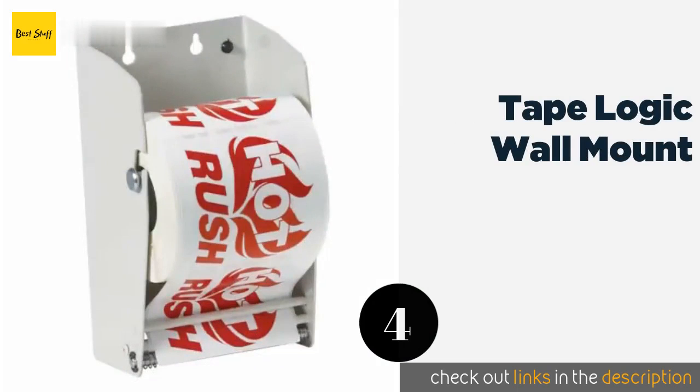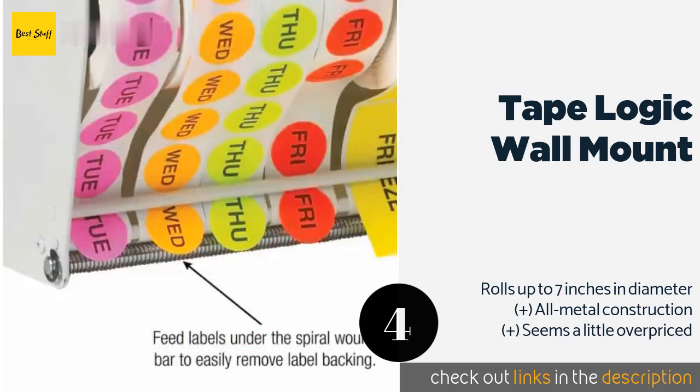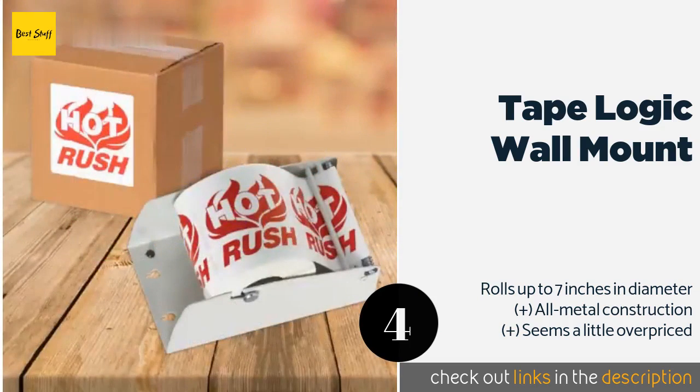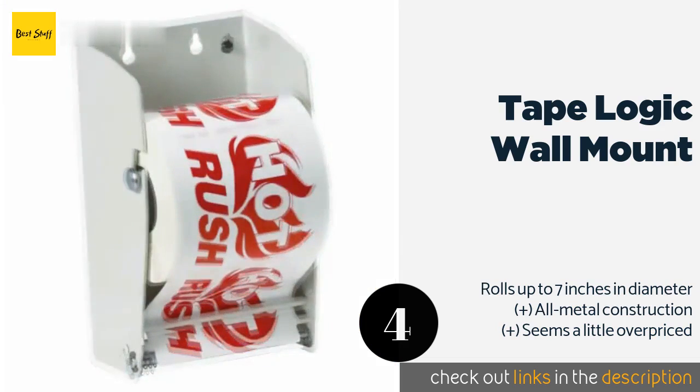The next one is the Tape Logic Wall Mount. You won't find a lot of fancy add-ons with the Tape Logic Wall Mount, but if you want straightforward operation with no batteries to change, it is a fine choice. It'll save on precious counter space too. This product is available on Amazon for $139 — check out the link in the YouTube description below.